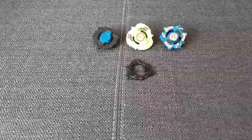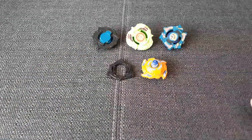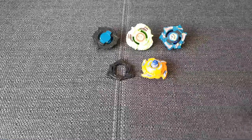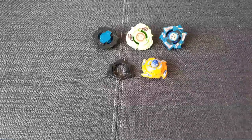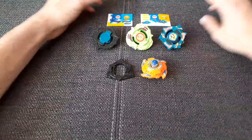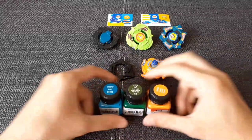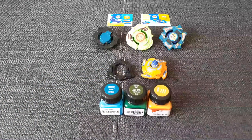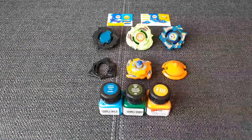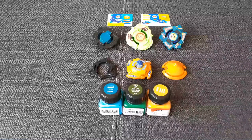I'm really happy with what I've got. I will take some time to scan these stickers and paint these parts with all the paint I've got. And then I think I will do some battle videos. Stay tuned for some unboxing and epic battles, and I will see you next time. Bye!